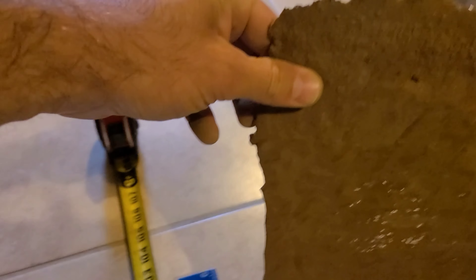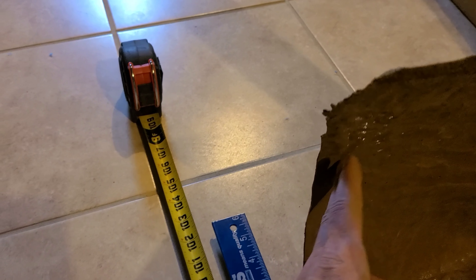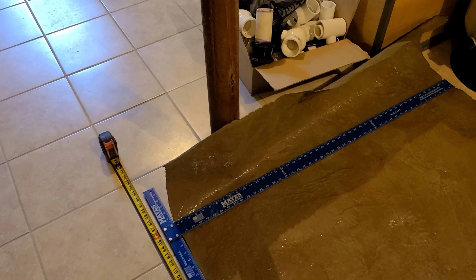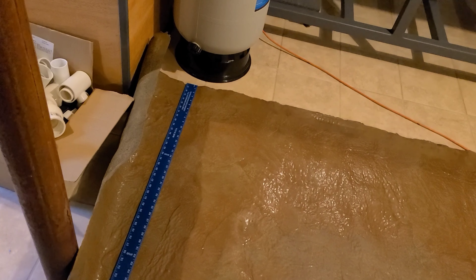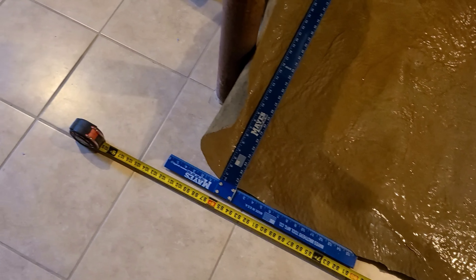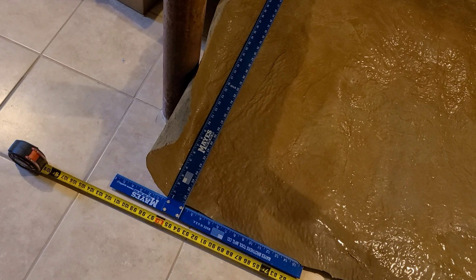Here's the eight foot mark and we don't even have another foot. If we were to lay it down — my lolly column is in the way — we're not even going to get to the nine foot mark. Not even nine feet. So not only is it not ten feet, it's not even nine feet. It is the correct width though, they got that right. But I need ten feet, not eight and a half feet.